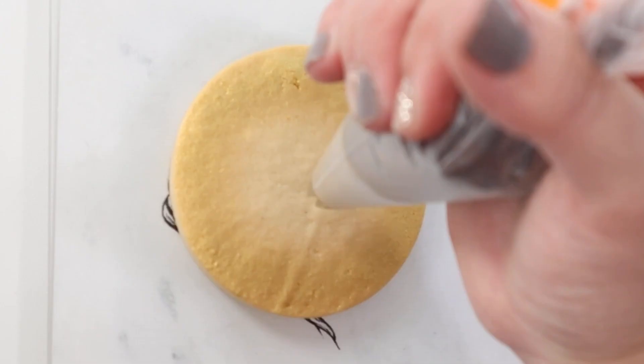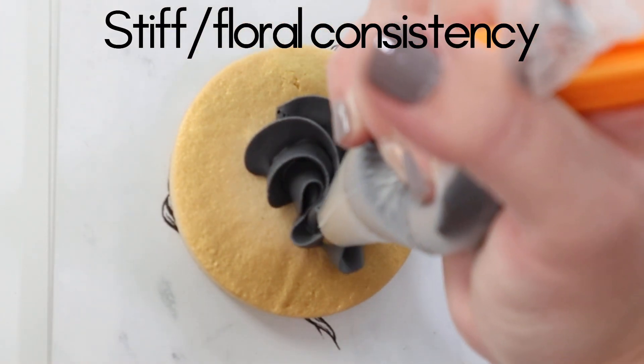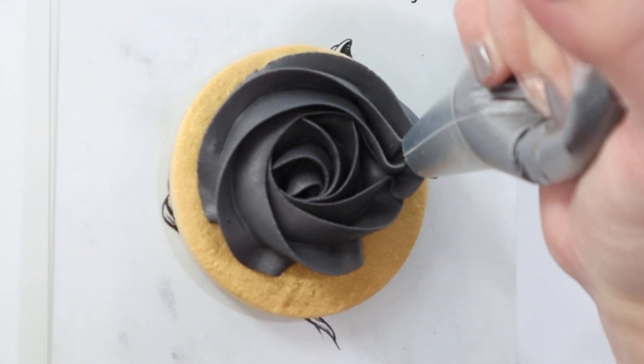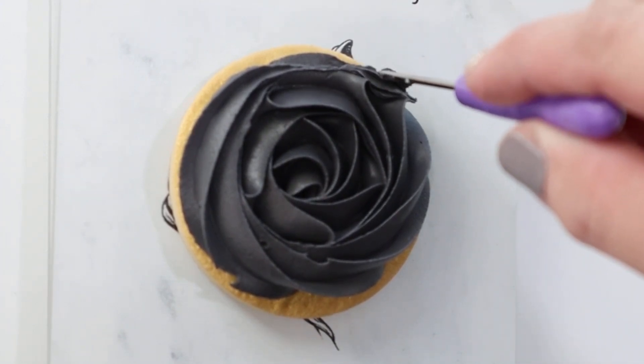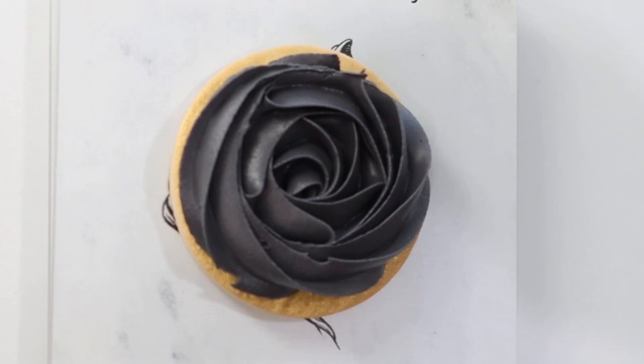This is a little easier for a beginner. This is a star tip and we're just going to point it straight down, start in the middle and squeeze as we slowly move our hand around and around. I'm going to show you what to do if you have a little oopsie — no big deal. So we're just going to take our scribe and scrape off that excess.